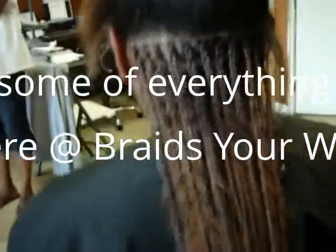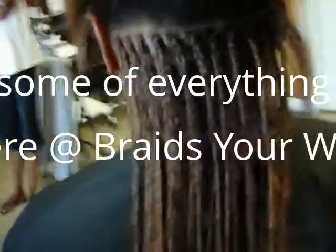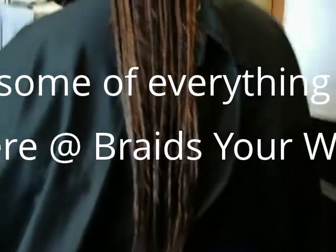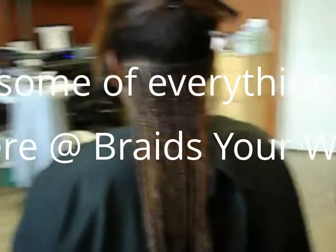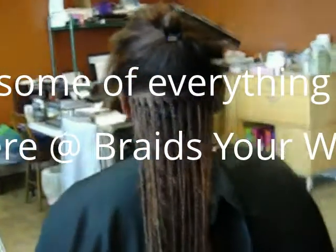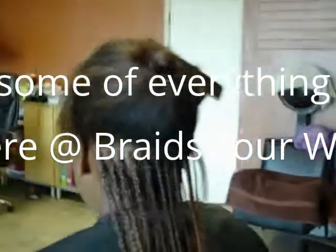Here we're in the process of doing one layer with three rows of individuals in the back. As you can see how we layer our braids, have them real nice, neat, and thin at the end. That's one of Braids Your Way's specialties, and we'll finish it off with a layer at the top which we'll show you pretty soon. Thank you.